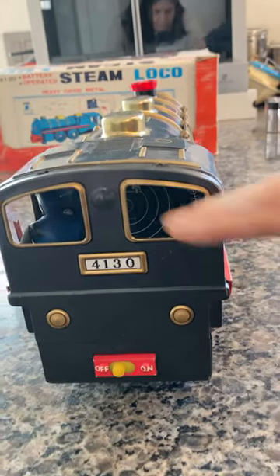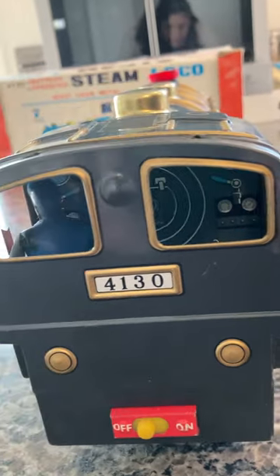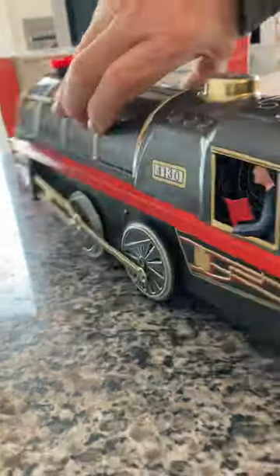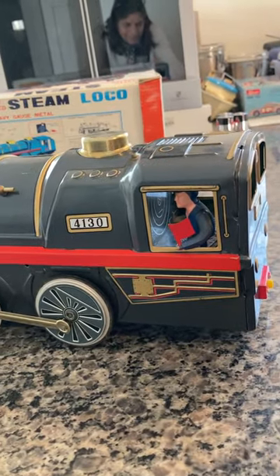You can see inside — I don't know if you can peek inside the window — but it's got detailed instrumentation as well, which is pretty cool. And here you have the conductor with the red flag. He actually waves the flag as it moves along.